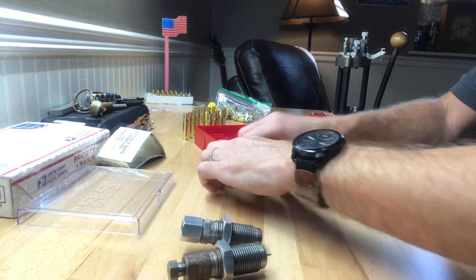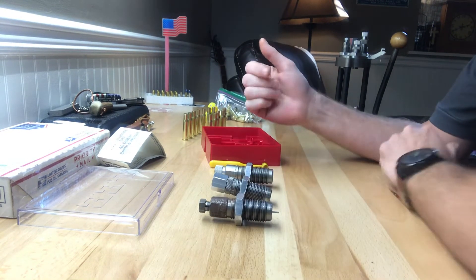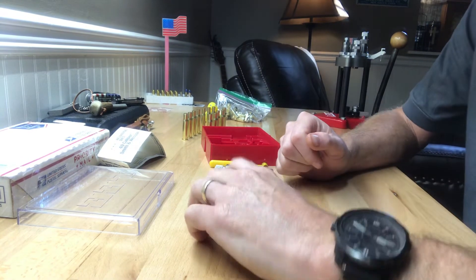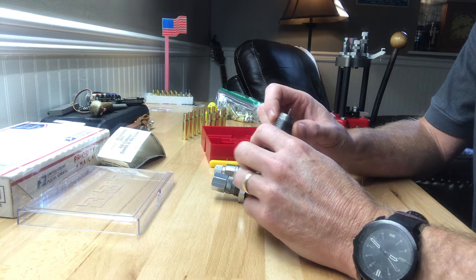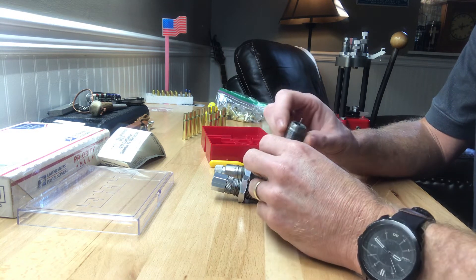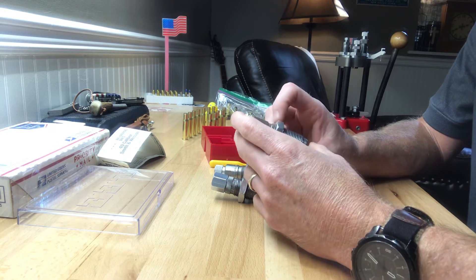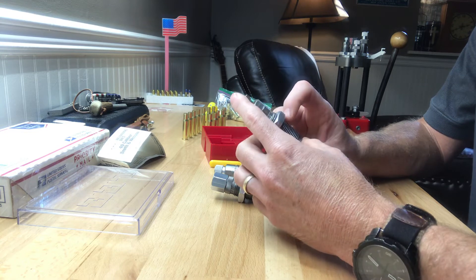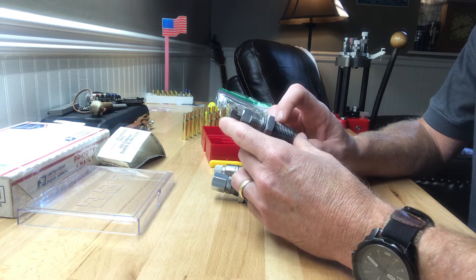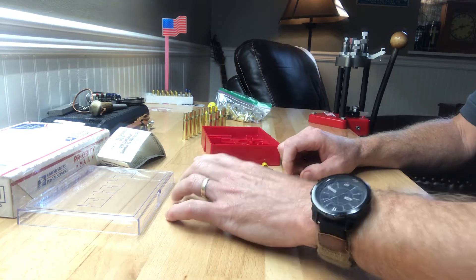Now I know that Lee makes a three-die set and a four-die set. The four-die set comes with the carbide sizing die — actually, I mean the carbide factory crimp die. I'm guessing this is a carbide die too though — I don't know, I'll have to check it out. Well, Tim, thanks man!